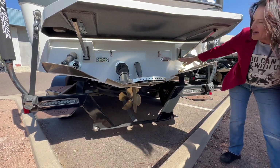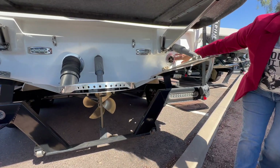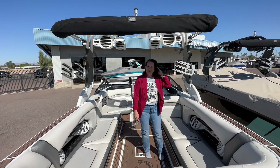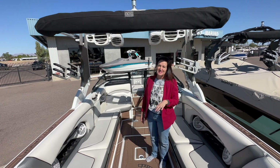We also have underwater lights and the ever-popular ram fill, so you're going to get more weight and a bigger surf wave. In this RI-257, it's equipped with the PCM 450 horsepower, 6 liter engine.